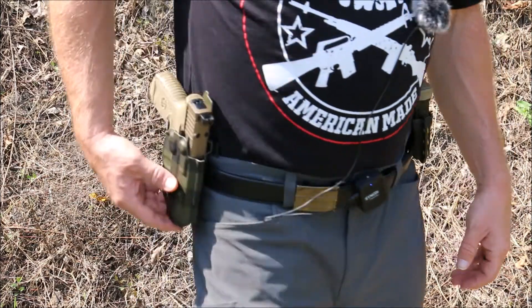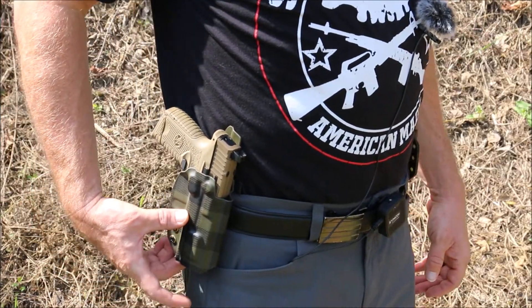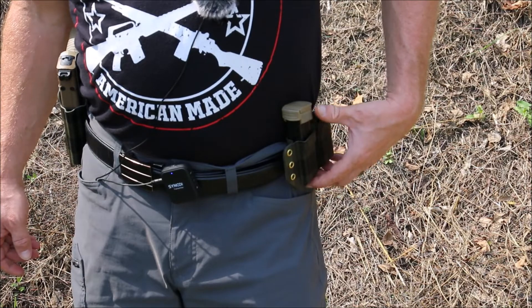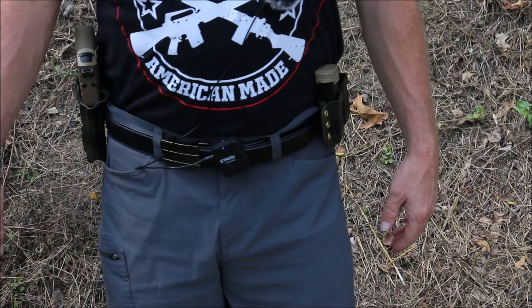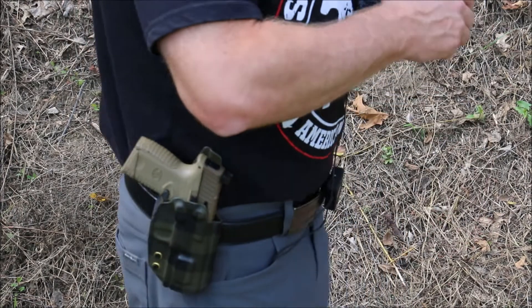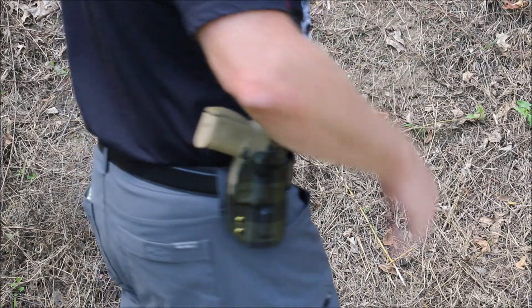This holster starts at $79.99 and the mag pouch starts at $45. I will get into more of the details here in a little bit.